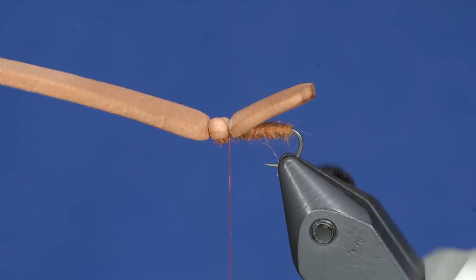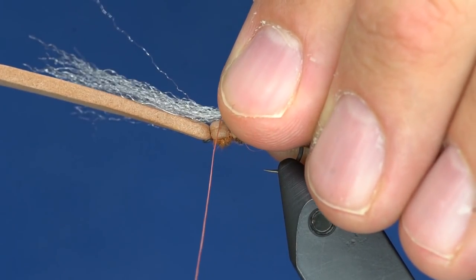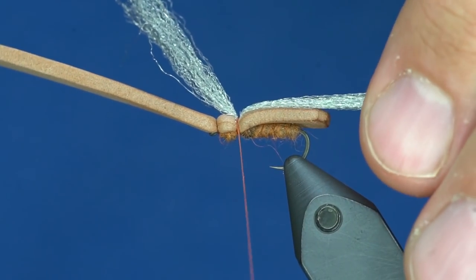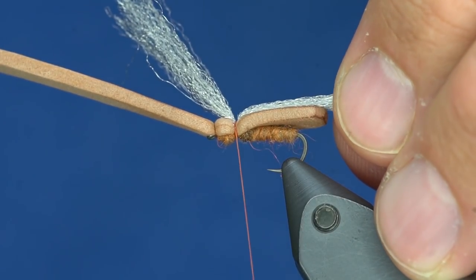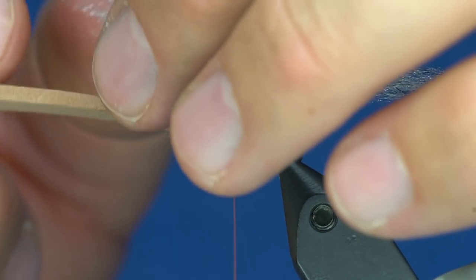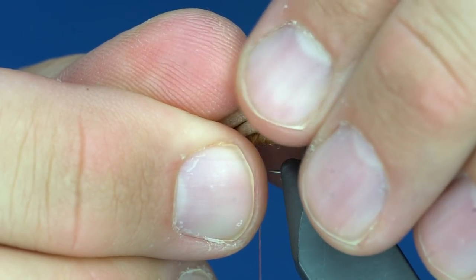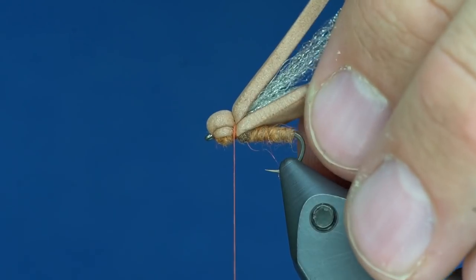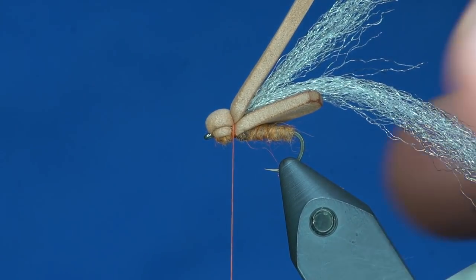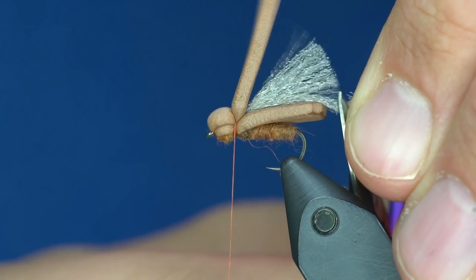Now we are going to tie in a wing. The wing is real basic — it is EP Trigger Point Fiber in Quicksilver, but you can also use PMD or Western Caddis Gray, or any of the grayish colors. Once I have this tied in, I am just going to pull the foam over the top of it and trap it down. Then I will take the wing and trim it a little bit longer than the body.